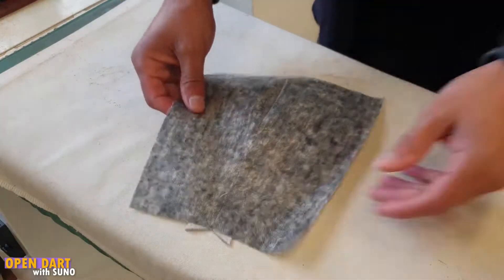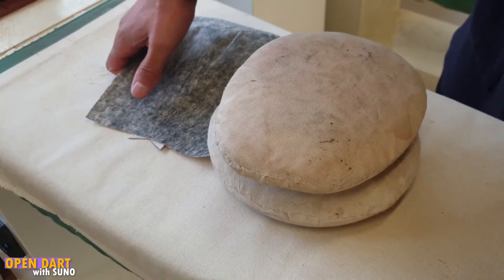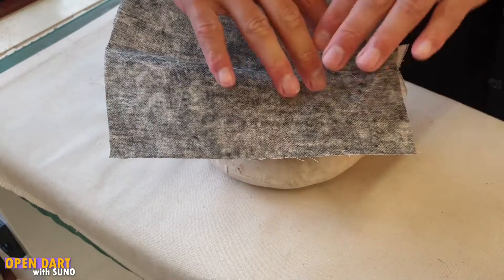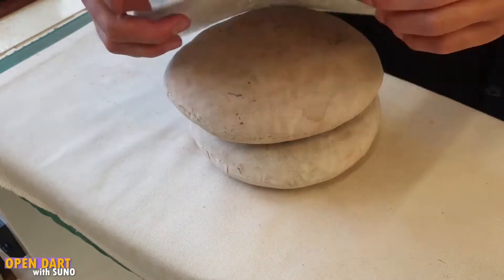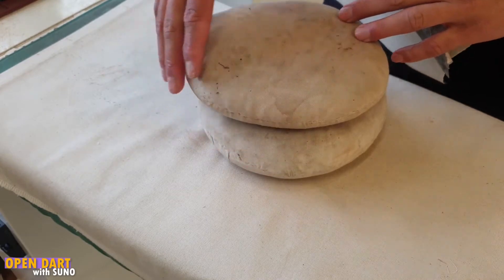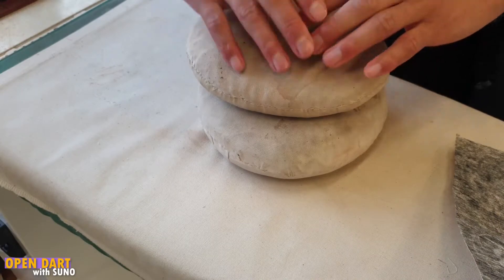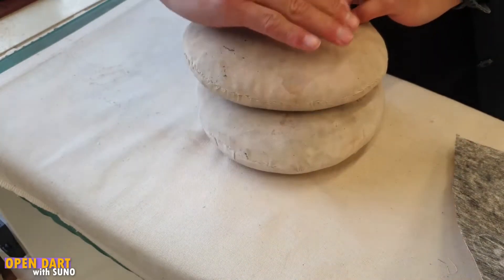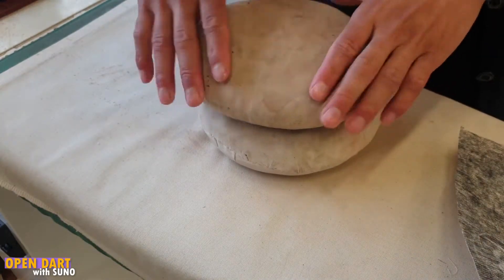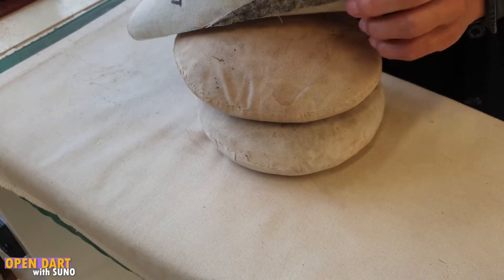After we're done with that, we're going to grab our tailor's ham. Because we are ironing a shaped garment or shaped piece of fabric, we want to make use of these tailor's hams. If you don't have a tailor's ham, you can also use a pillow or cushion — something that's round — put a piece of fabric over it and use the shape to iron. You can also make your own tailor's ham at home.